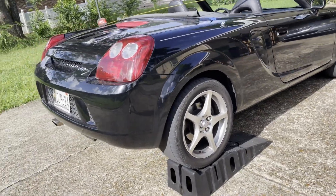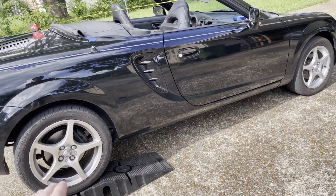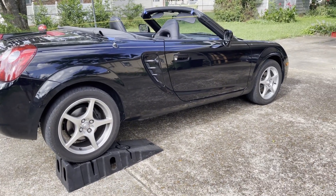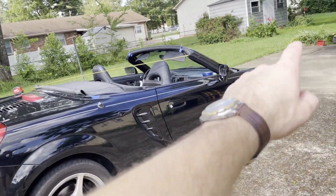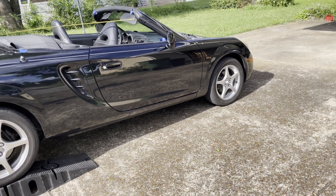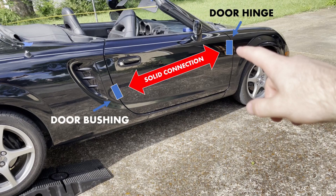I should point out that since this is a facelifted car, Toyota added some bracing underneath the floor, so I think these bushings would help more on a pre-facelift car. But I still have the stock strut tower brace in the back, not in the front. So in theory, without the door bushings, really the only thing holding the front and rear parts of the car together is just the floor. The idea is that you're making a strong connection from the door frame through the bushing into the rest of the chassis.